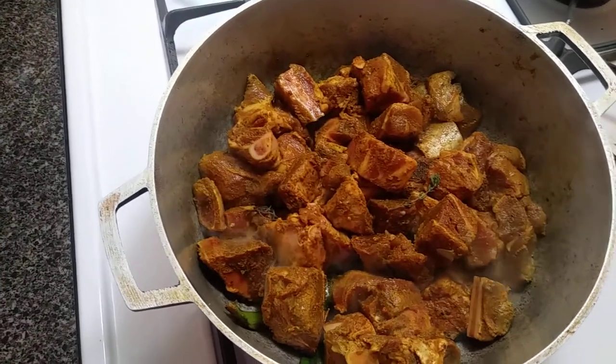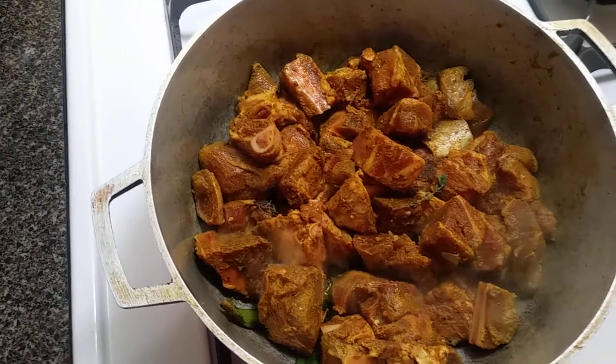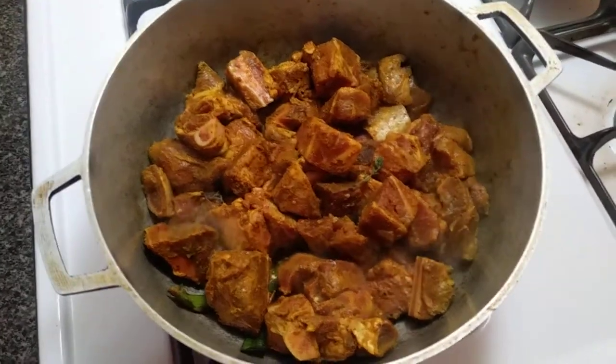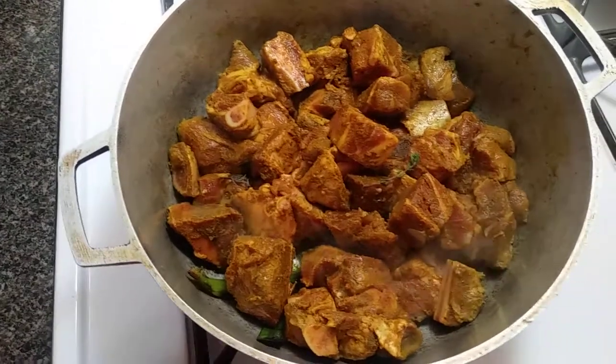I made the curry already with a piece of scallion, thyme, garlic — you know the work. So right now I'm just going to cover it up and let it steam.